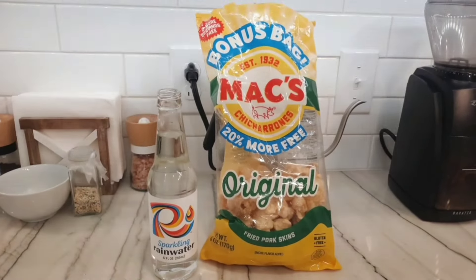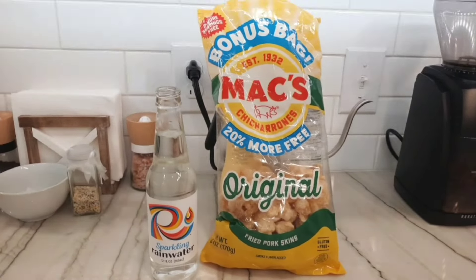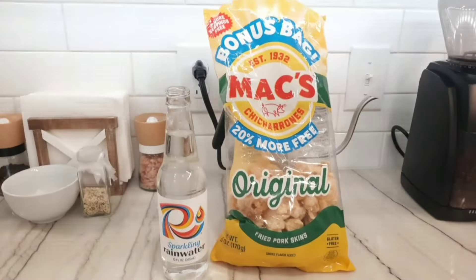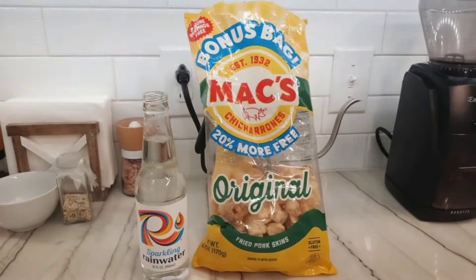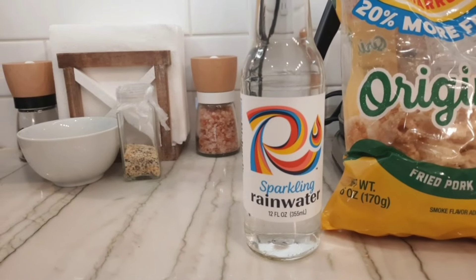I don't know why my video is doing weird things, but my third treat is Max Chicharrones. It is made in pork fat, not any seed oils. And my sparkling rainwater — it is rainwater.